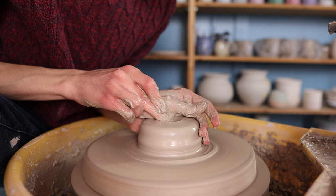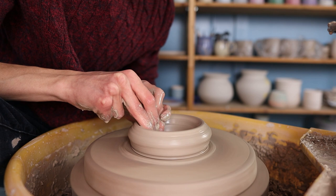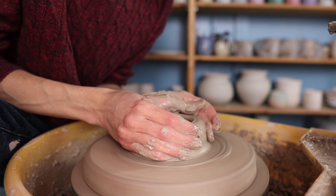Then I flatten it a bit and I open it up by pressing my middle finger into the middle of the clay. I press it downwards and then pull sidewards so that I have a straight and flat bottom. If necessary you can go over the bottom an extra time to make it thinner and to also smooth it out.